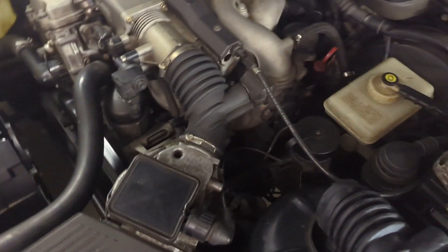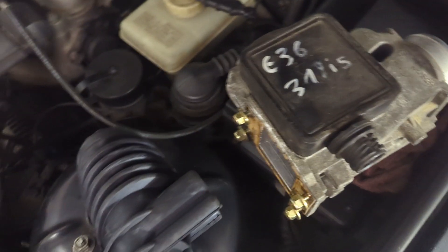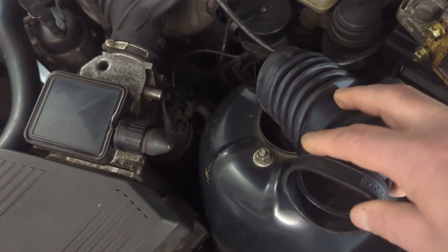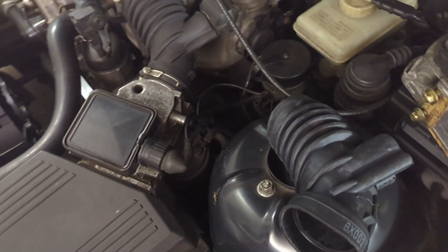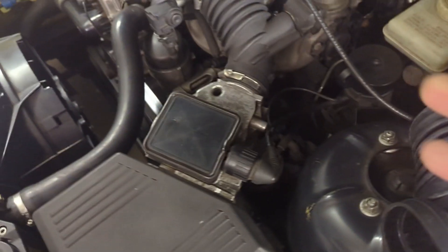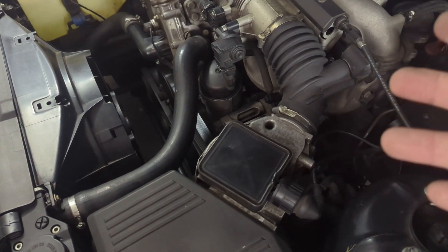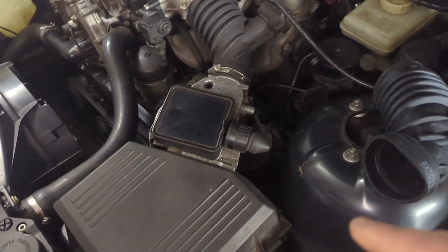These parts are pretty cheap online. I got a used AFM air meter from the M42 B18 engine, and I ordered a new intake boot from a M43 B18 as well, which fits this one. Apparently there's a size difference in diameter between the B16 and the B18, so we're going to try to swap those out.